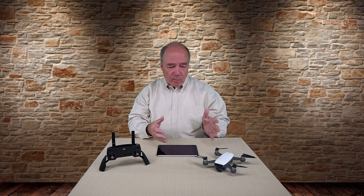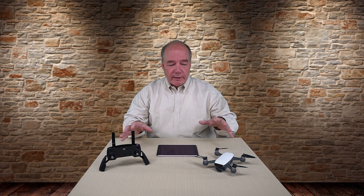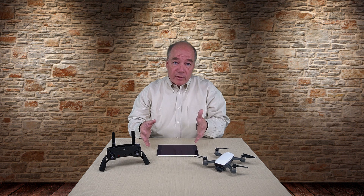A lot of confusion out there about whether you're connecting up to the quad directly or connecting to the remote which then connects to the quad. So I thought I would just take a minute and explain the technology behind this and basically what's different about this compared to other quads you may have purchased in the past.